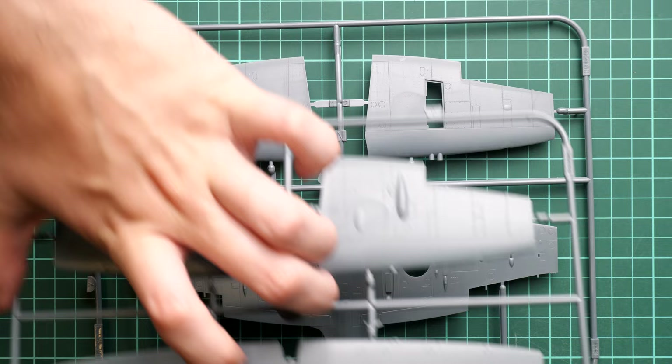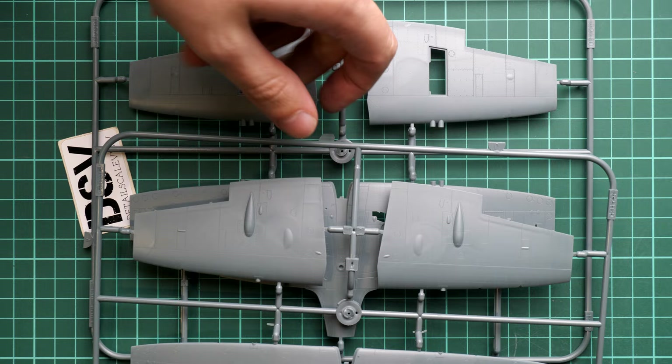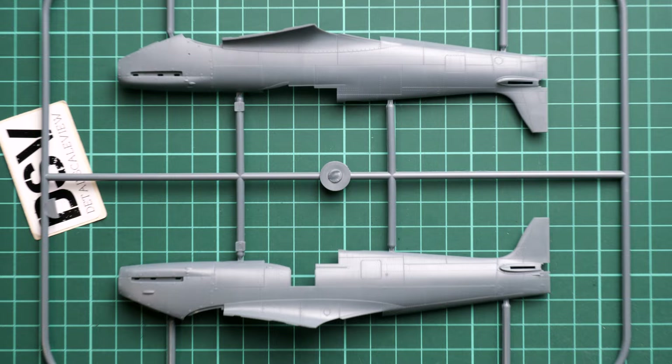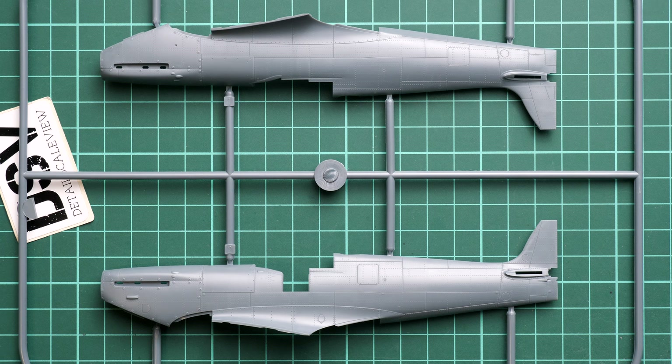The same difference can be seen on the top panel — placing them side by side clearly shows the distinction between the Mark 5b and Mark 5c top panels. There may also be differences on the fuselage, but checking the sprues they look absolutely identical, so it appears only two fuselage halves are needed. These are quite nice parts with recessed panel lines and rivets.